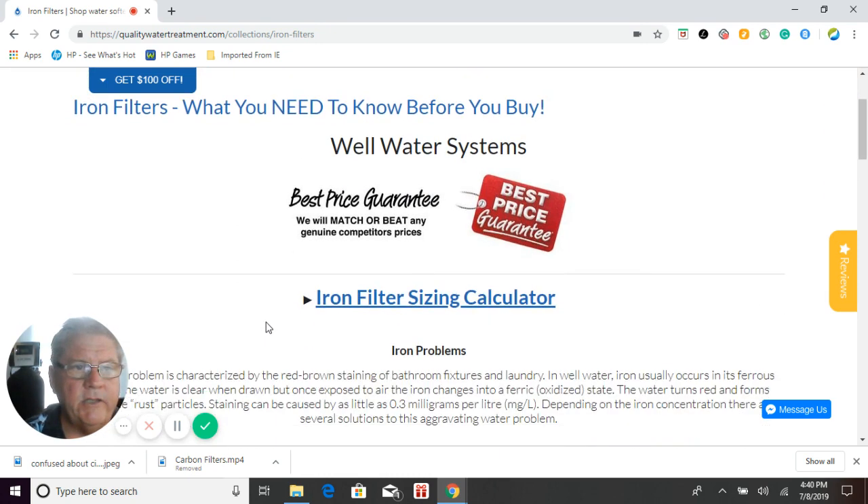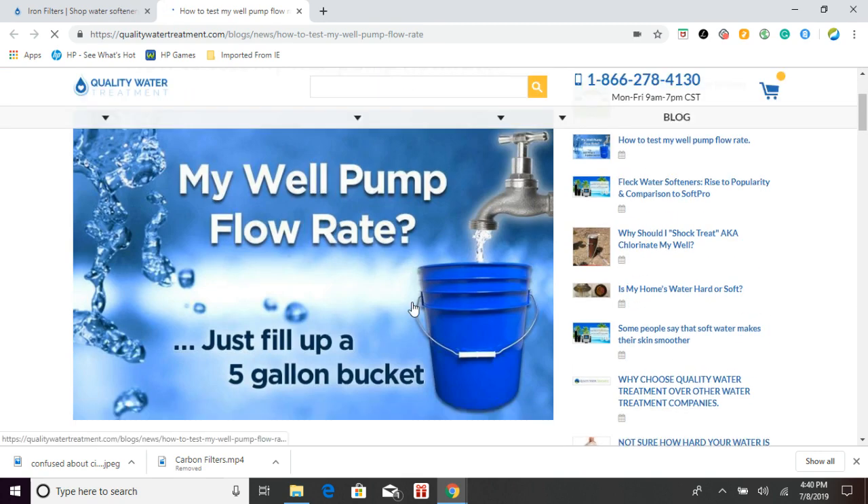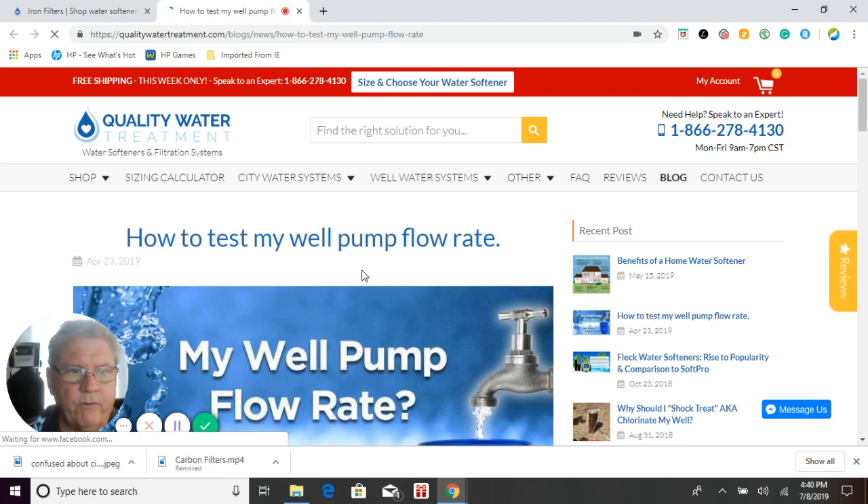The first thing is, if you don't know how to size your iron filter, you can click on the iron filter sizing calculator. We put that together to help you size the proper iron filter for your needs. Iron filters are not sized like a water softener. They will only work if your well pump is able to backwash and lift the media up inside them properly. If you get too large of an iron filter and your well pump is not capable of backwashing it — not capable of giving the gallons per minute needed to lift that bed up — the iron filter is not going to work for you. It's very important that you take this first step before purchasing an iron filter, not just from us, but from anybody.